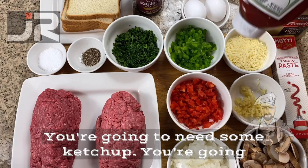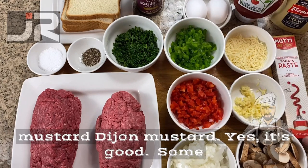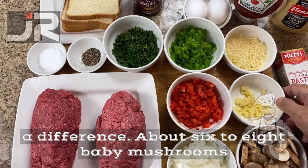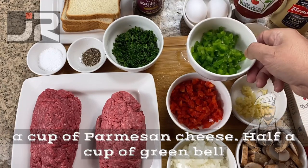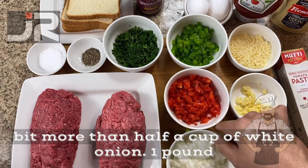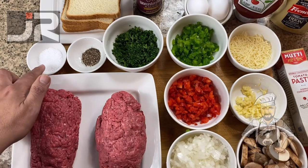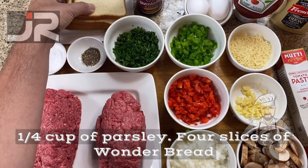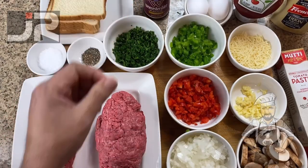Okay, let's get started. You're going to need some ketchup, two eggs — it's one egg per pound — some Dijon mustard, some tomato paste. Believe me, it's going to make a difference. About six to eight baby mushrooms, two to three garlic cloves, a little bit more than half a cup of Parmesan cheese, half a cup of green bell pepper, half a cup of red bell pepper, and a little bit more than half a cup of white onion. One pound of ground beef and one pound of beef sirloin. Kosher salt, some ground pepper, a quarter cup of parsley, four slices of Wonder Bread, and Worcestershire sauce — and that's it.